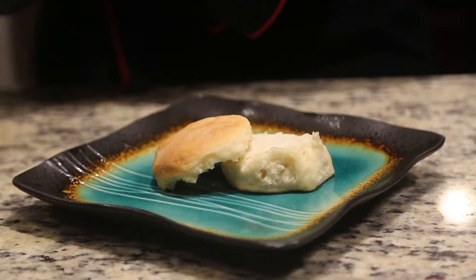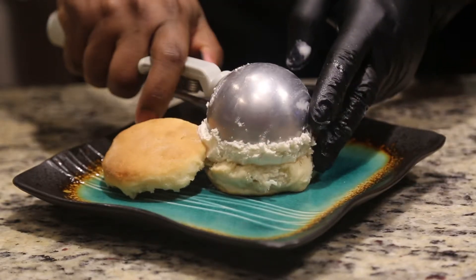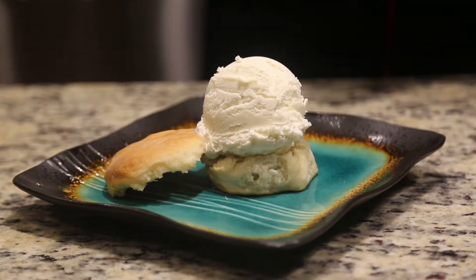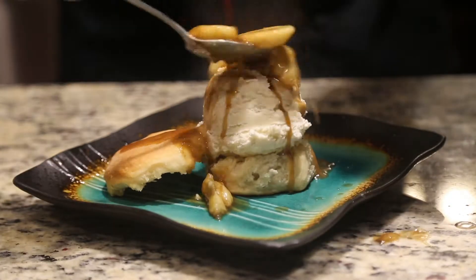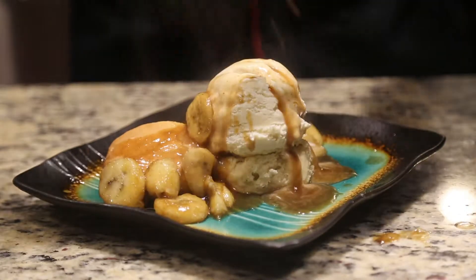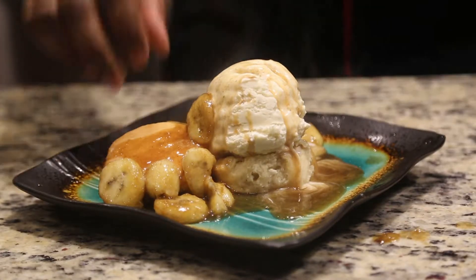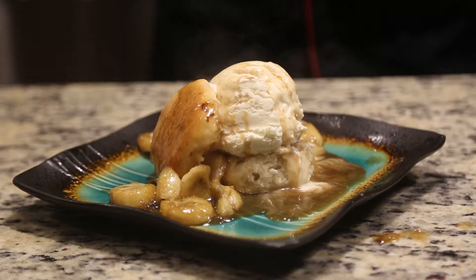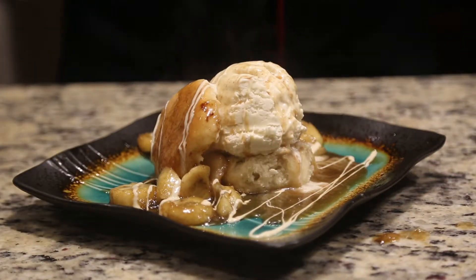Now what we're going to do is plate the lovely banana foster with a homemade biscuit. As you see, we've got the vanilla bean ice cream going on top. We're going to go ahead and add the banana foster. Look at that — doesn't that just look fabulous? I'm going to bring that right there with the biscuit. Now we're going to add the vanilla, then come on with the caramel.